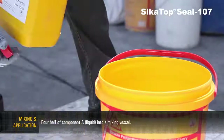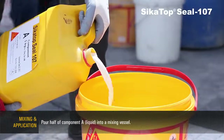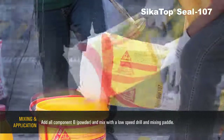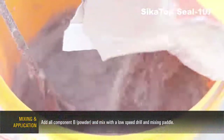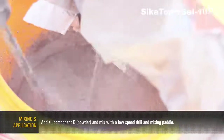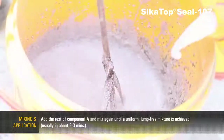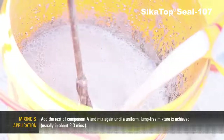Mixing and Application: Pour half of component A liquid into a mixing vessel. Add all of component B powder and mix with a low-speed drill and mixing paddle. Then add the rest of component A and mix again until a uniform, lump-free mixture is achieved, usually in about 2 to 3 minutes.